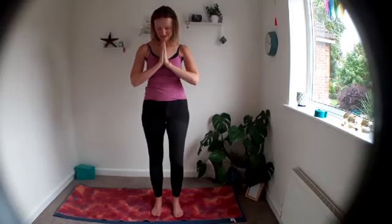Notice how you feel. Take something positive into your day. We bow the head to the hands, the mind to the body — Namaste. Thank you so much for joining me, have a gorgeous day, and hopefully see you tomorrow!